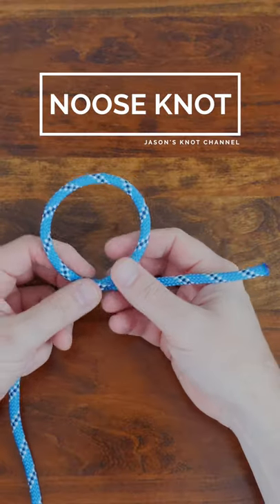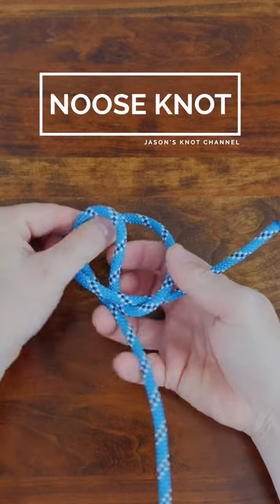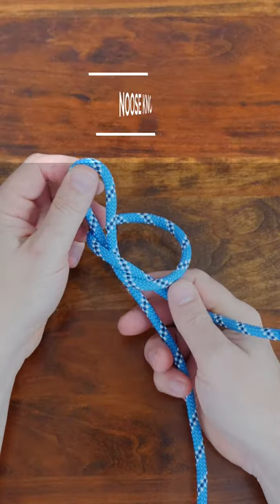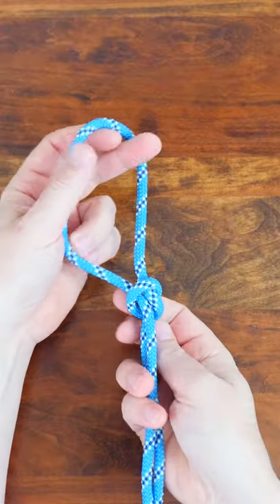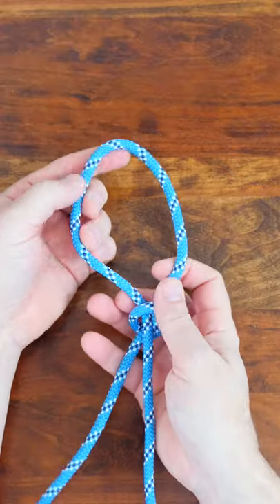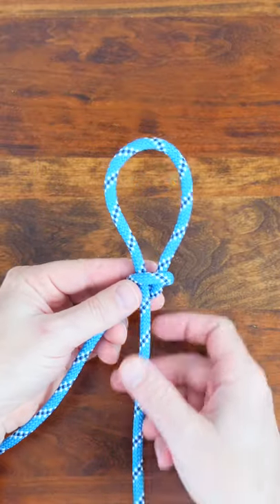The noose knot is a simple knot that creates an adjustable loop at the end of a rope. Because of the nature of this knot, the knot tightens when under load. The knot is an easy way to secure a rope to an open-ended anchor point such as a post, meaning the noose knot can be used as a hitch knot.